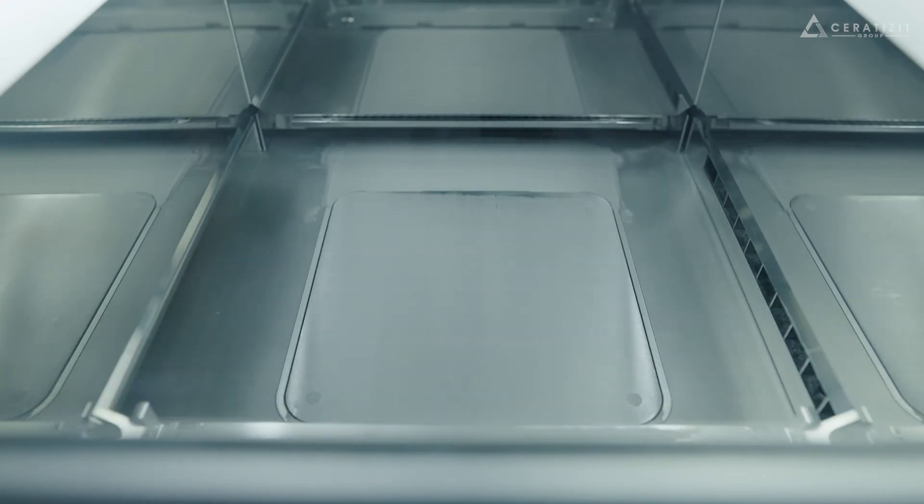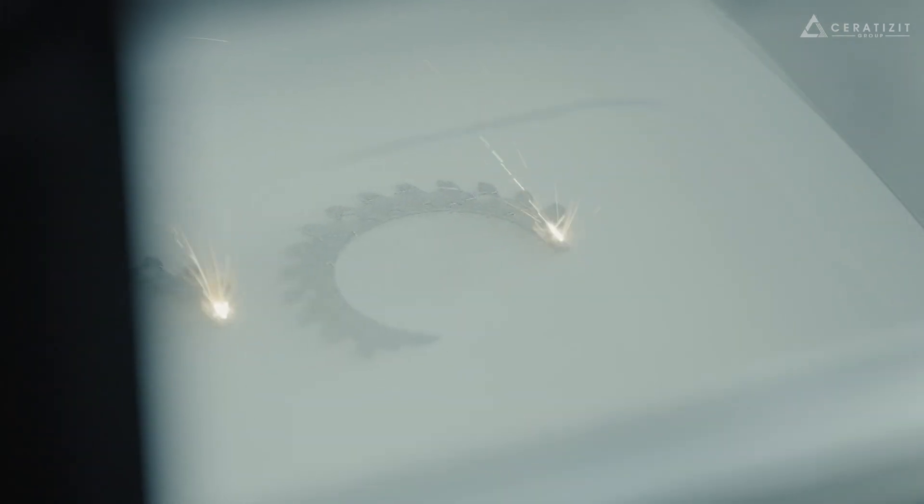The printing process starts with a thin layer of metal powder. A powerful ytterbium fiber laser is used to selectively melt the areas of each layer. This process is repeated with new layers until the part is finished.